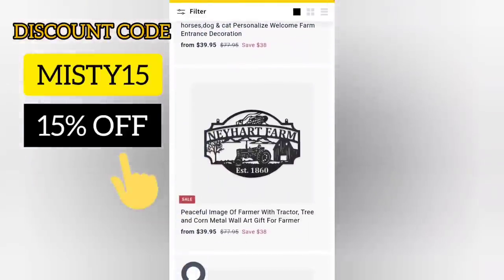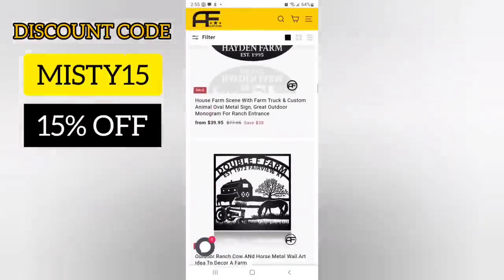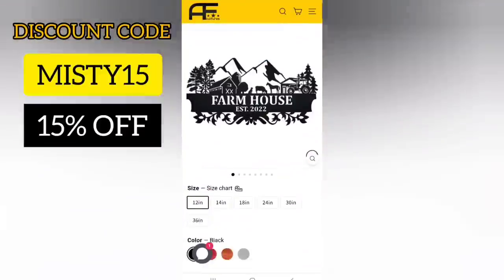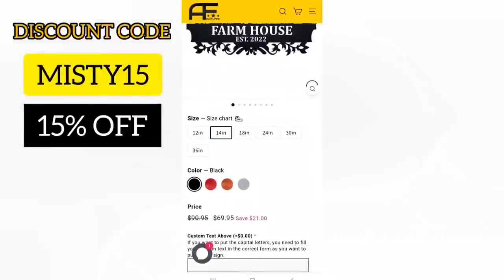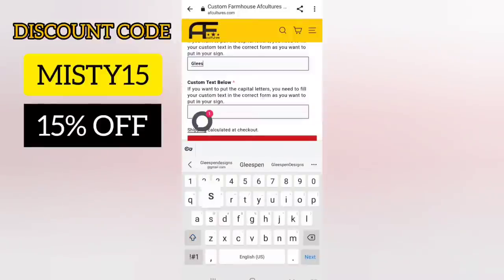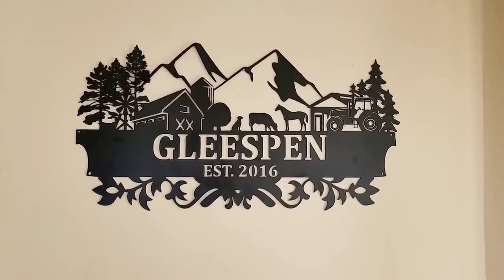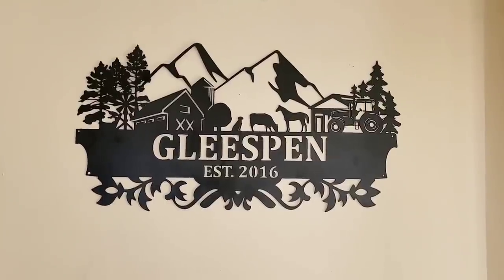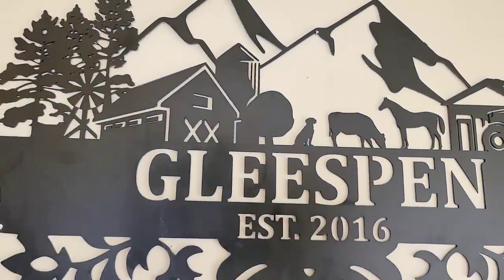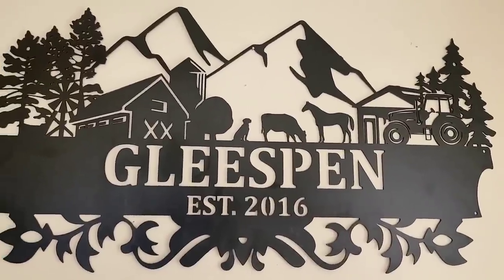I also have a coupon code for 15% off — at checkout just type in Misty15. If you've been watching my channel you probably know that I love farmhouse decor, but don't worry if you don't — they have something for everyone, even the kiddos. When I found this farmhouse sign I absolutely fell in love. I picked the size and color I wanted, typed in what I'd like the text to say, checked out, and look how gorgeous this sign is. It is weatherproof so I can hang it outside, and the quality is just amazing. I will leave a link down below and don't forget your 15% off coupon code. Thank you again Avcultures for sponsoring today's video — now let's get back to crafting.